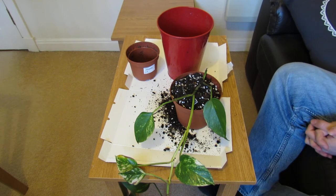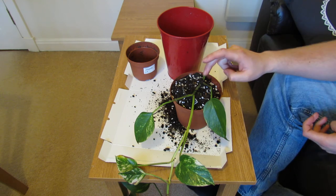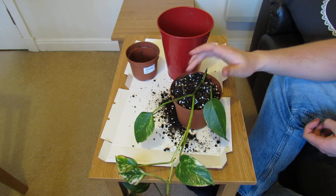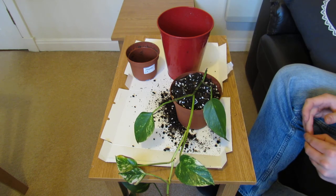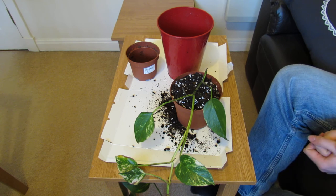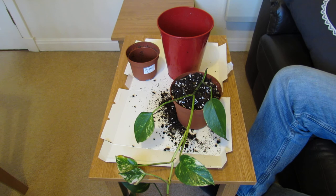So that's how to repot a pothos vine. If you've got any questions about this, please put them down in the comment section and I will hopefully be able to reply to you promptly. And if there are any questions I can't resolve well through a comment, then I will do another video for you and show you that in more detail. Thanks for watching.